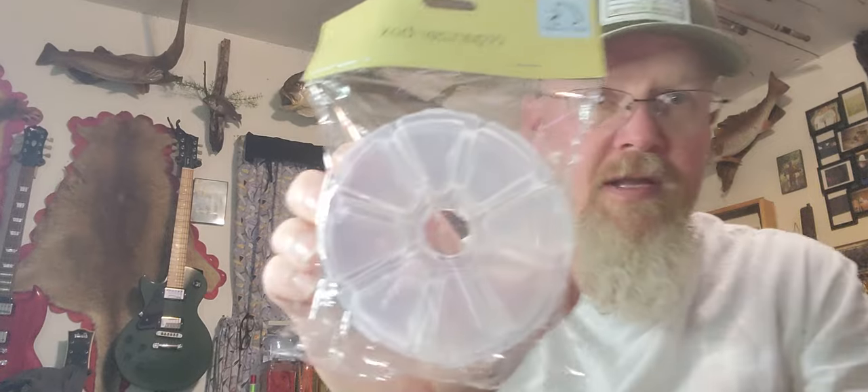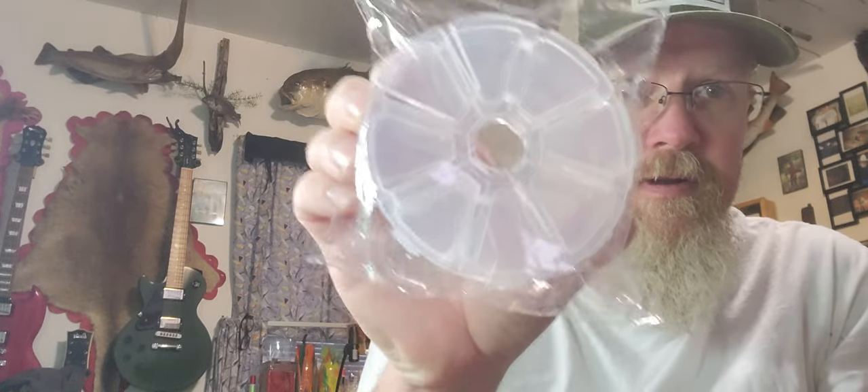The next thing — fly boxes are expensive. You can get these cool little fly boxes in the craft section at Dollar Tree and they work amazing. I use them all the time.